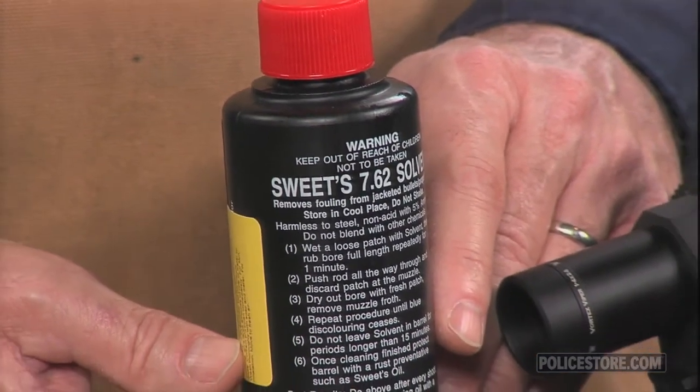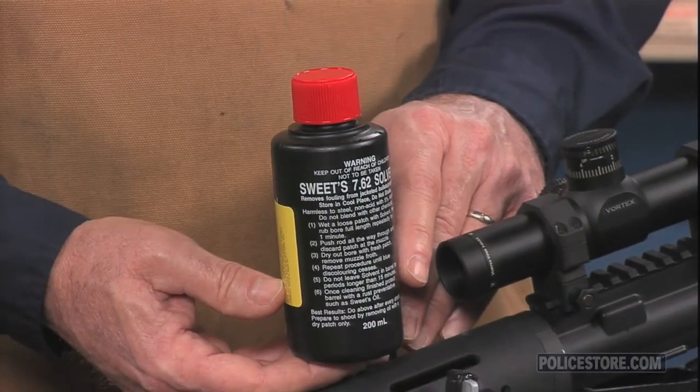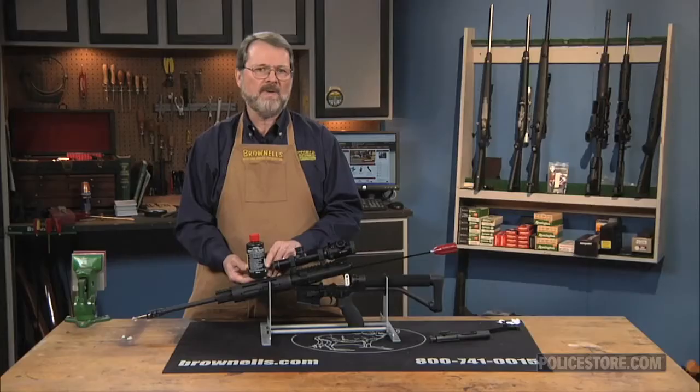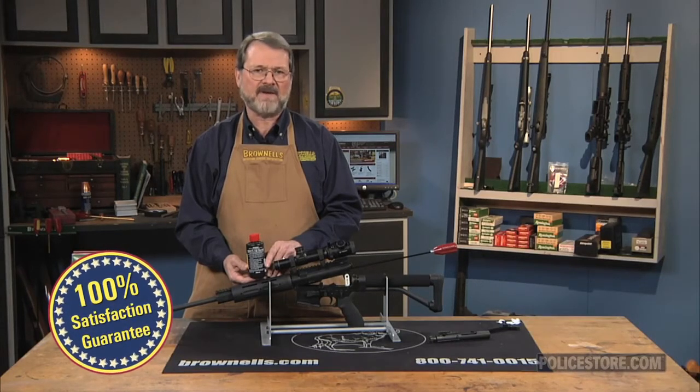Brownells offers Sweet's 7.62 Bore Cleaner in a 200-milliliter bottle, and like all products sold by Brownells, we back it with our 100% unconditional lifetime satisfaction guarantee.